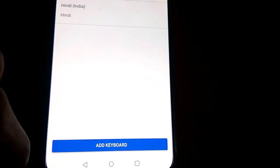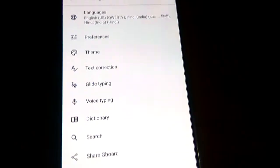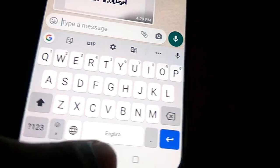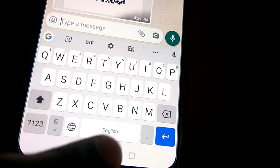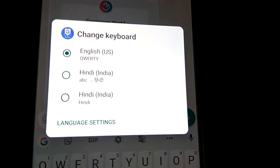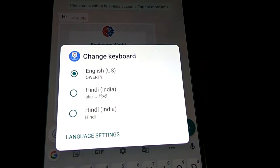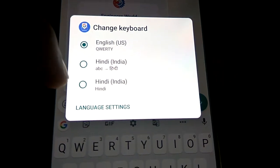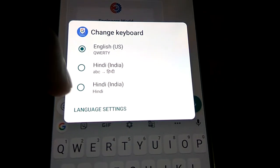Now I go back and I am trying to type a message in WhatsApp or Messenger. I simply press the language button on the keyboard like this, and now you can see the options: English, Hindi — that is ABC Hindi or Hindi. If you want the Hindi keyboard you must select Hindi from here.